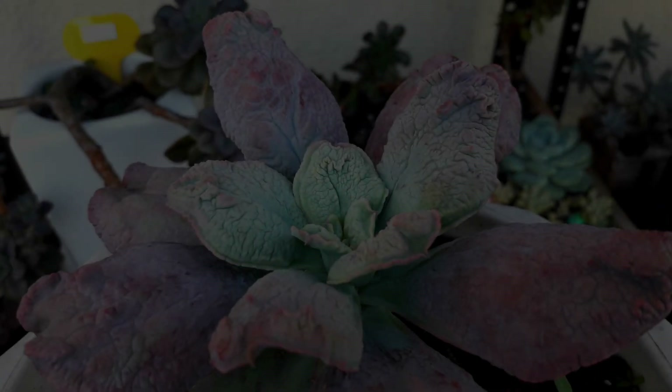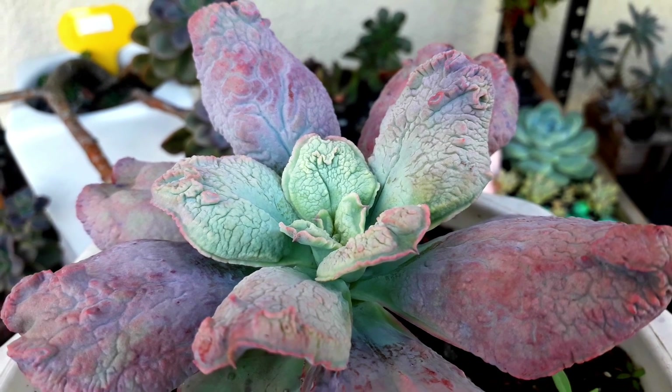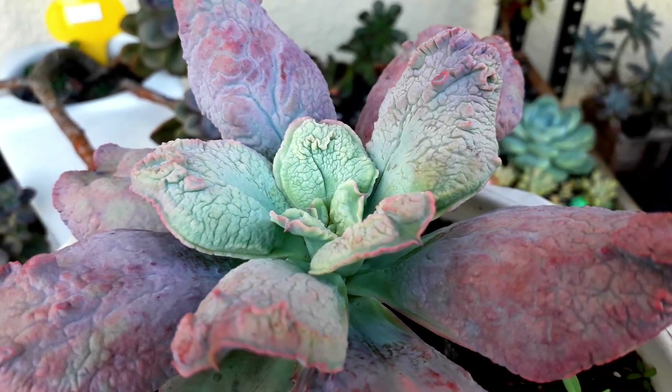This one is a family of Dudleya. I'm not exactly sure if it is a Laniguas. Look at the caruncle — so perfect.